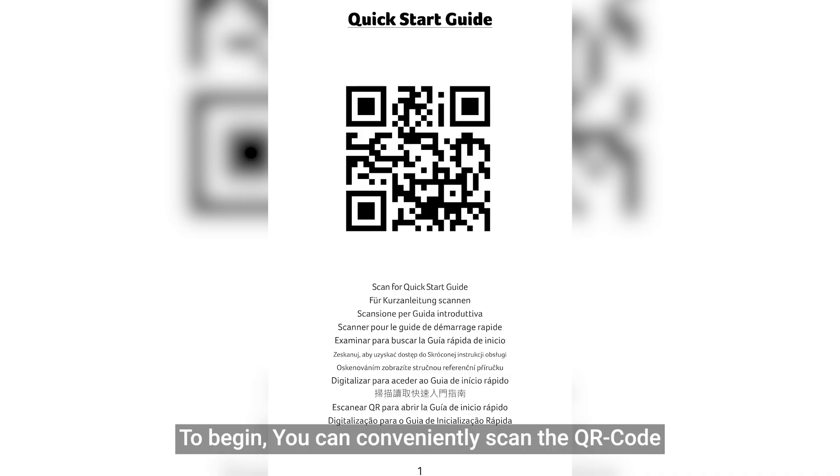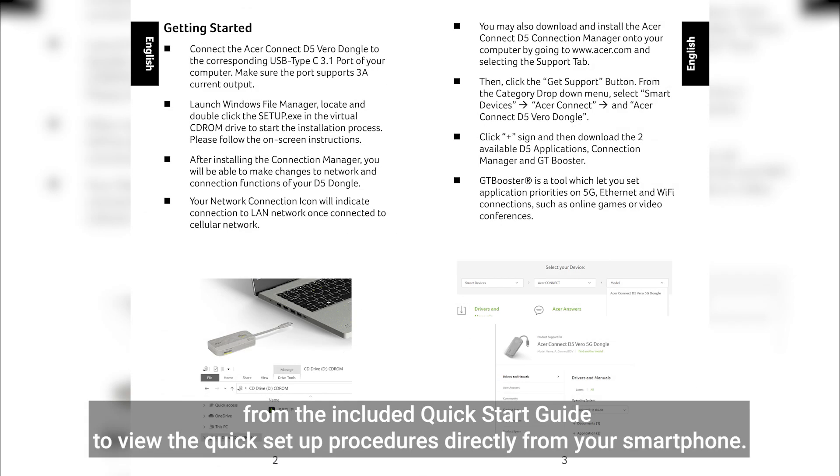To begin, you can conveniently scan the QR code from the included quick start guide to view the quick setup procedures directly from your smartphone.